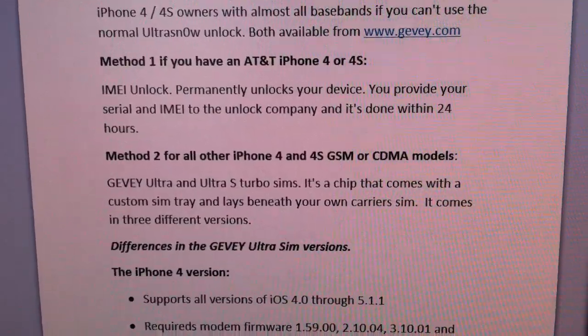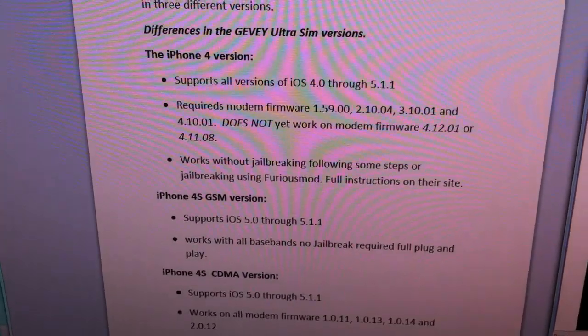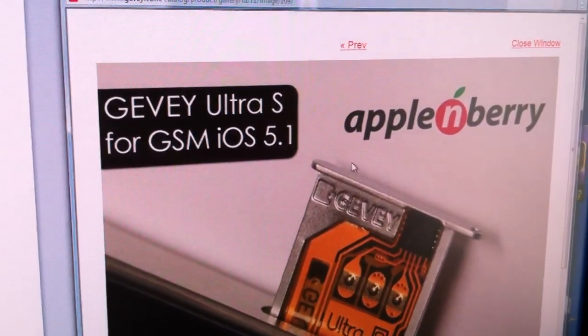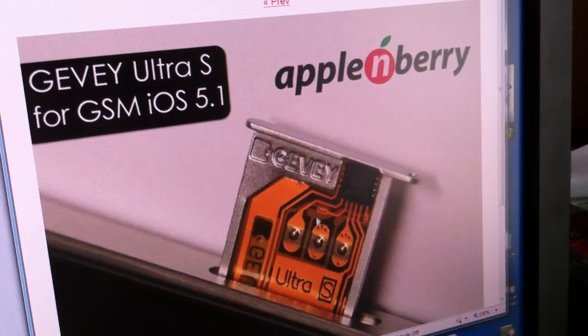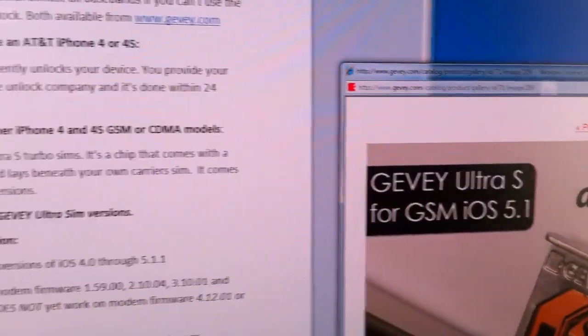They have three different versions of the Ultra Sim, depending on what model of iPhone you have. Here's a photo of it from their site — it comes in its own custom SIM tray, and there's a chip with a circuit board. Your own provider's SIM card will rest on top of this, and you put it in.